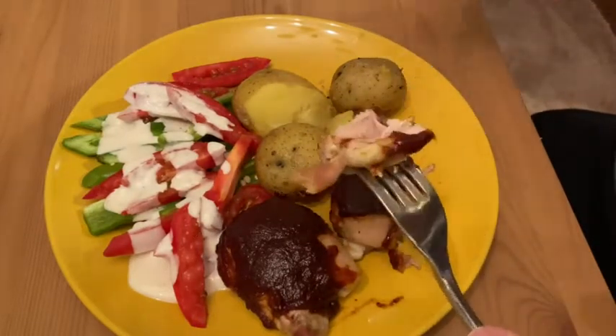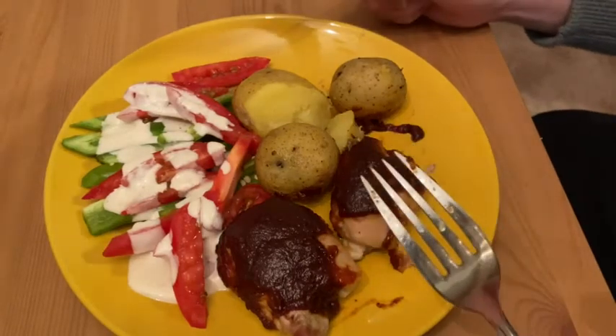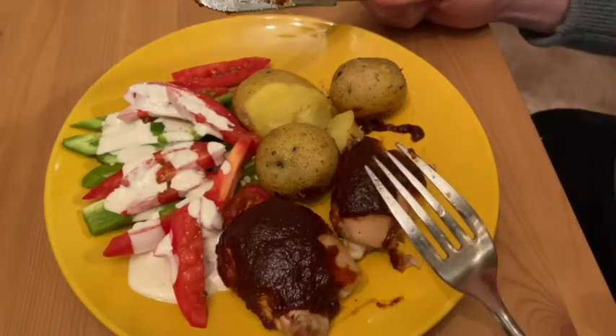Wow. It looks really good and you get a lot of them in a pack. Very nice.